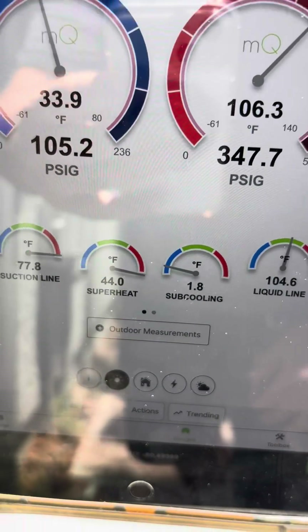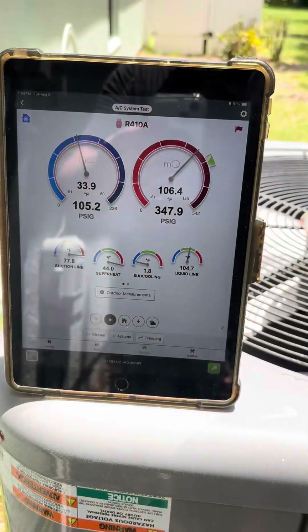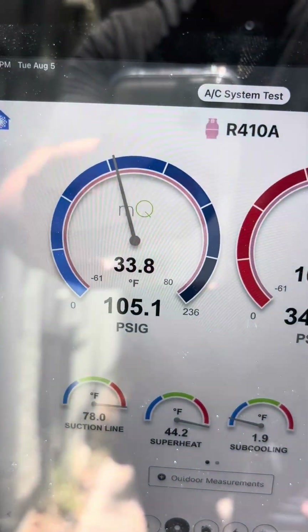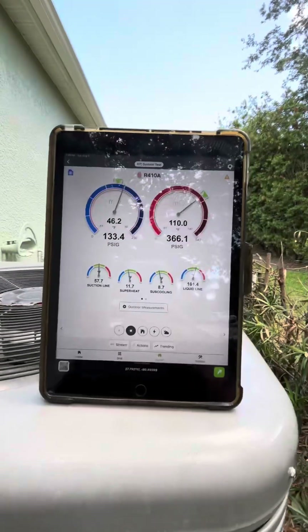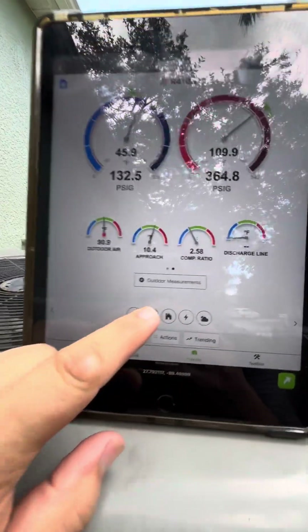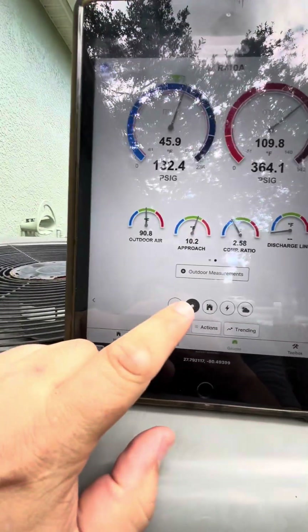It's not raining out today so I'm going to add a little bit of refrigerant and see what happens. Right now we've got 44 superheat, 1.9 degrees subcool, so the coil's getting too cold — 33 degree coil. Let's see what happens, keeping the loop. We got everything in the green. I still can't believe it was running that high a head pressure.